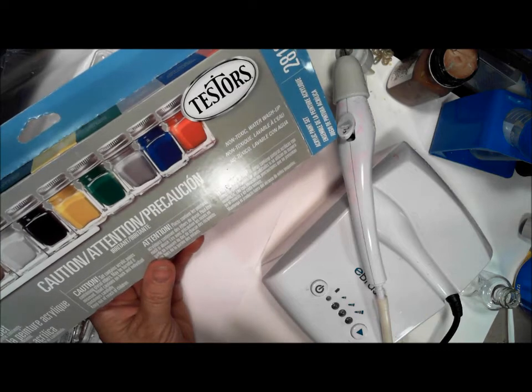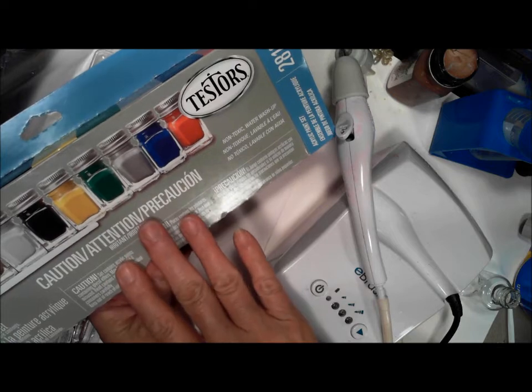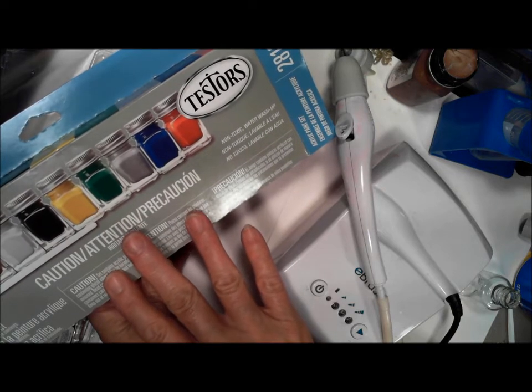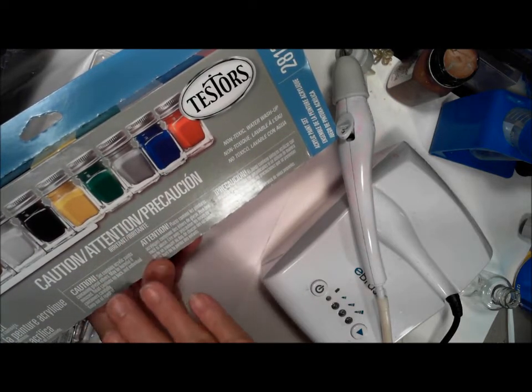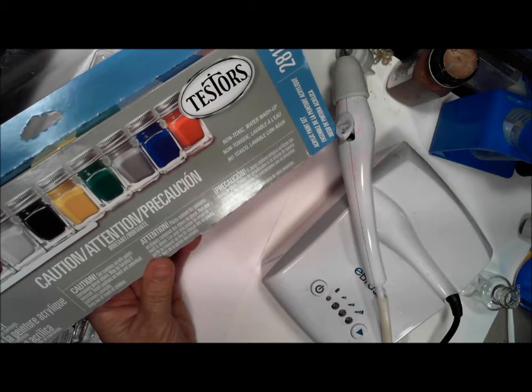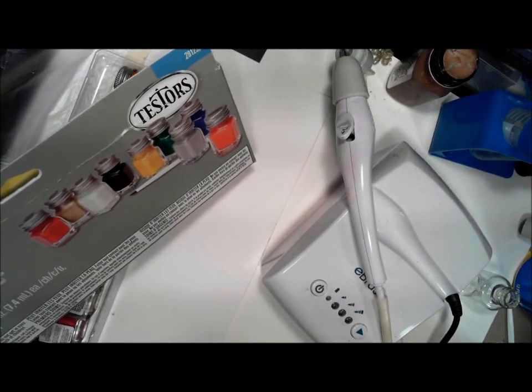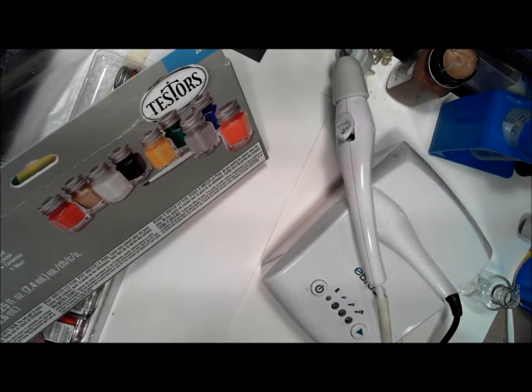I want to remind you that these are water-based or acrylic-based paints. When thinning them I would use an acrylic thinner — sometimes even Windex will work — but use an acrylic thinner with them, because if you use water it will actually break the bond. So this paint is pretty thin.